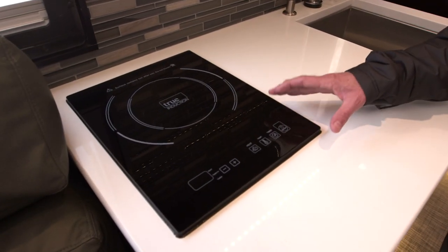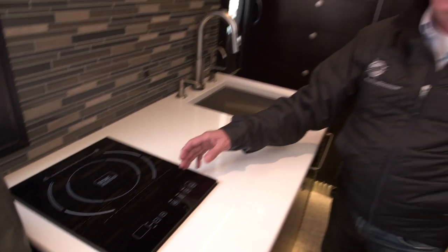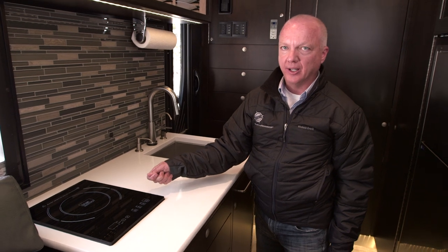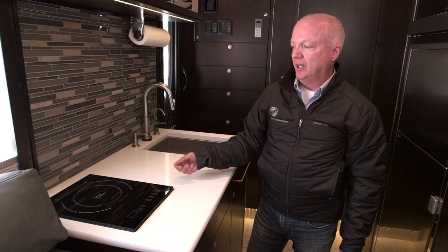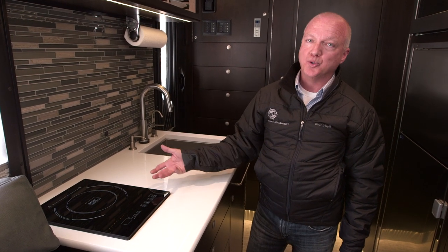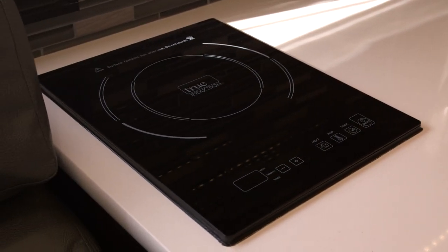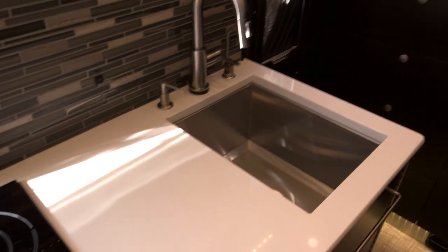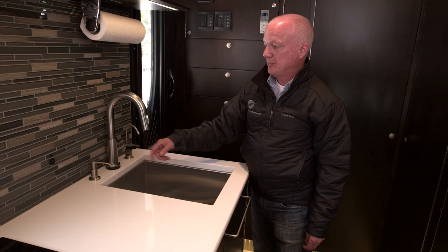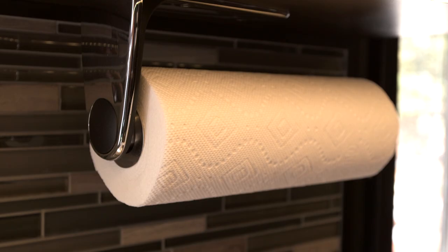We use an induction cooktop that offers many advantages. One of the most important is safety — this cooktop will not heat up unless there's a pan actually on it, so if somebody accidentally turns it on, it won't activate. It also heats up and cools down very quickly, so you don't have a dangerously hot surface in a small space. We have a big deep stainless sink, soap dispenser, filtered water dispenser, paper towel holder, and a backsplash — we can do any tile or residential-type backsplash.